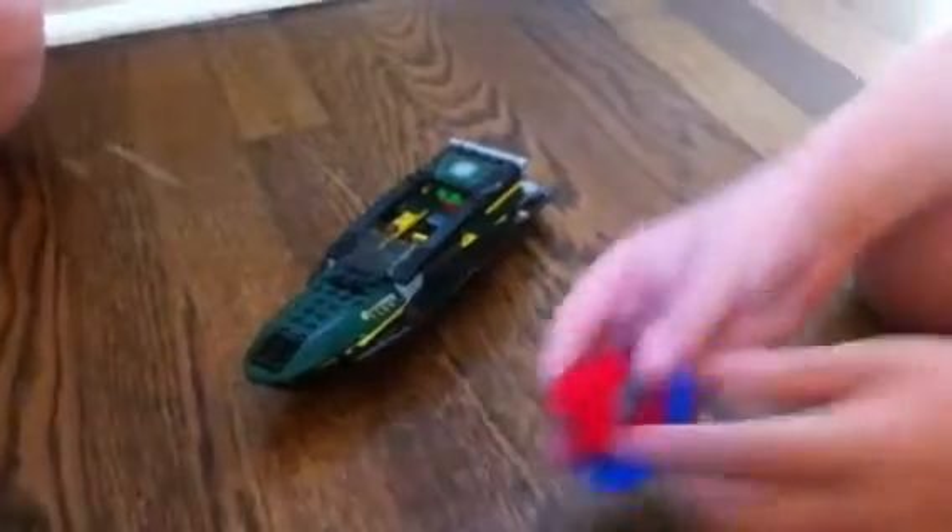And we have the buoy here, which is really cool. Some stickers on there. Can fling up.